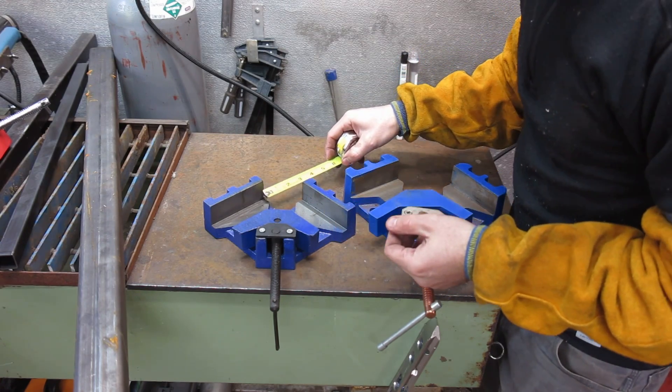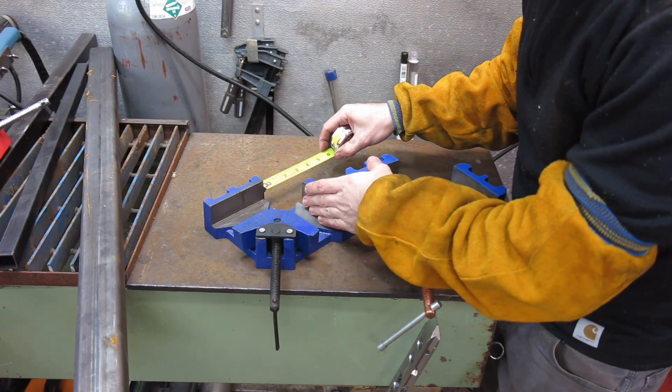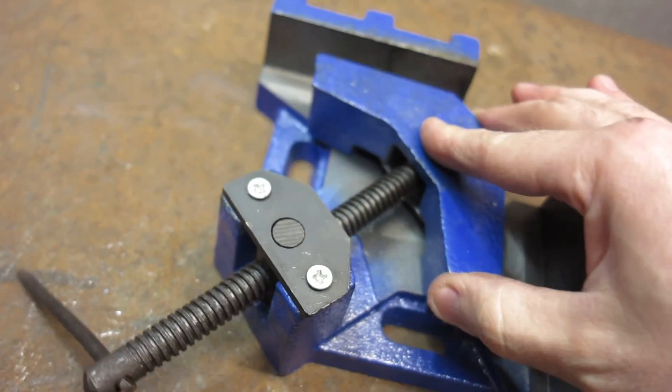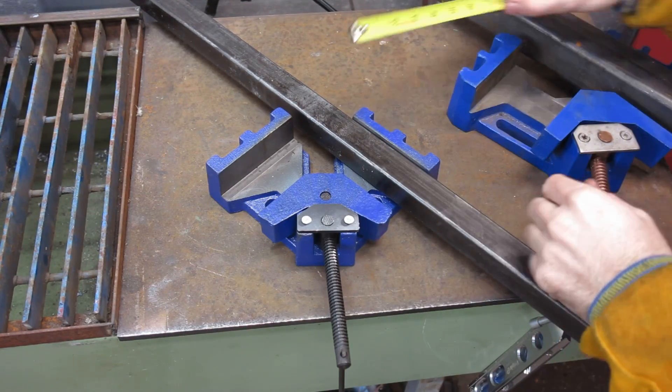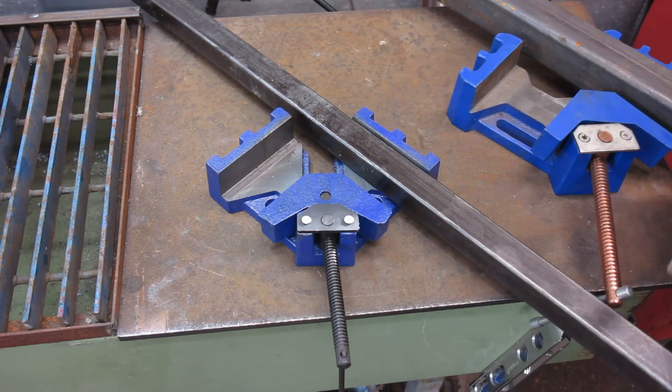It still has that pass-through - you can still pass metal through. The pass-through capacity on the midsize one looks like it's actually about one and three quarters. So just keep that in mind for most of the metal you're going to be working with.